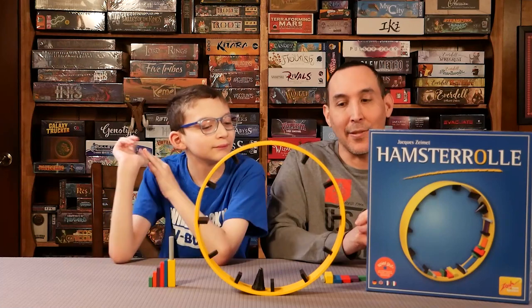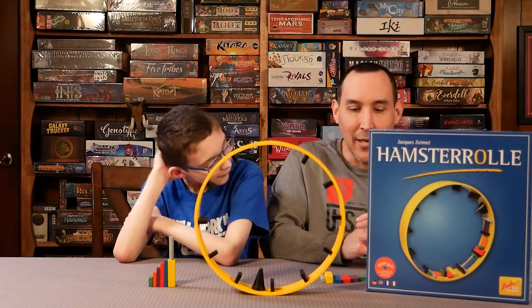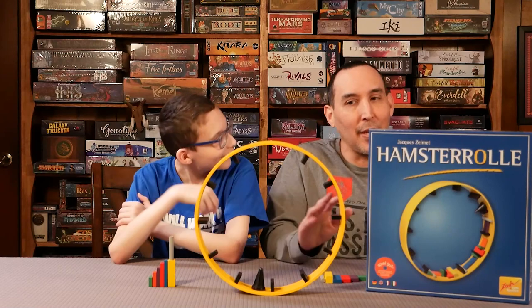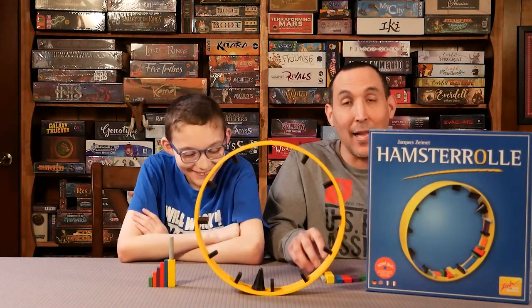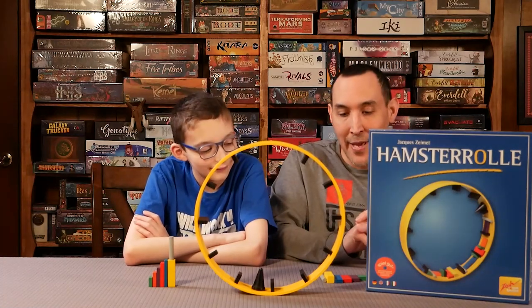I would say this is probably one of the best dexterity games that we've played. We haven't played many, so don't fault us on that, but this was a lot of fun and we enjoyed it quite a bit.